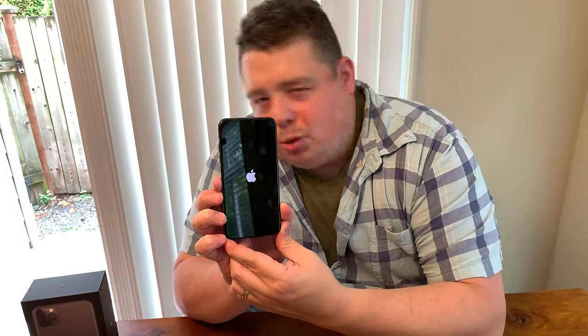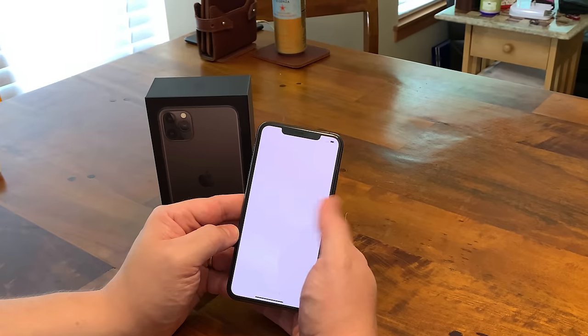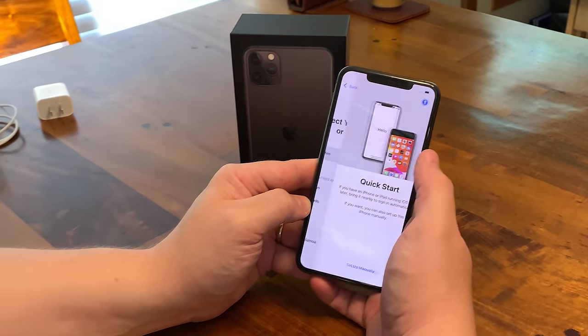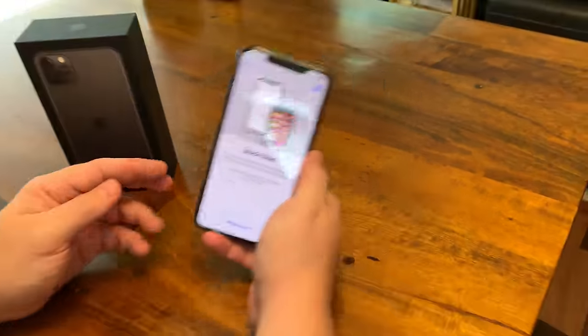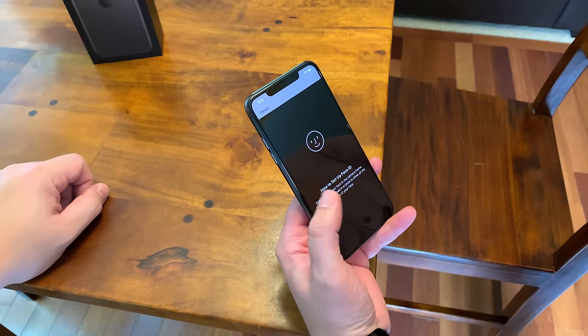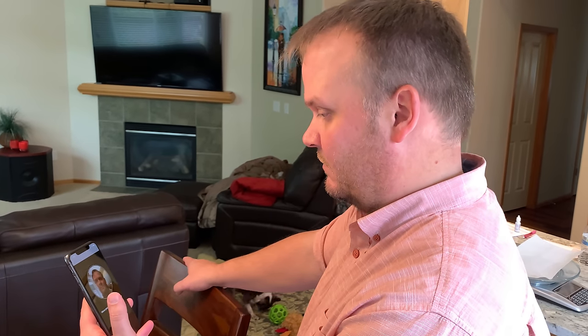All right, it's going to have some charge on it right out of the box. It's on — okay, rebooting. Here we go, first time booting up an iPhone 11 Pro Max! Guys, I don't research stuff before I make videos, I just make the videos. Hello — is it going to say bonjour? Hola? Select your region — we are in the United States of America. It actually popped up on my phone and asked me if I'd like to transfer everything over.